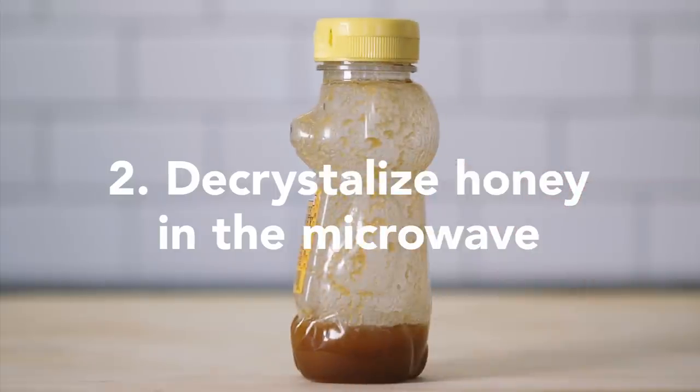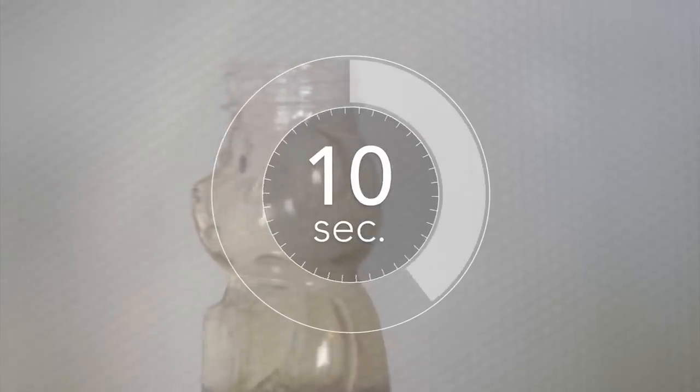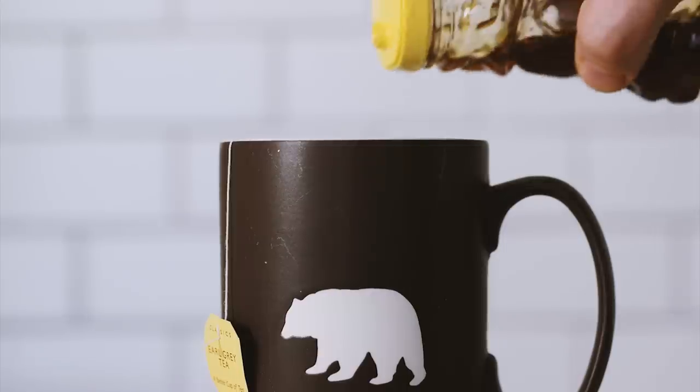To make dry honey fluid again, unscrew the cap. Microwave for 10 seconds, and it will flow easily.